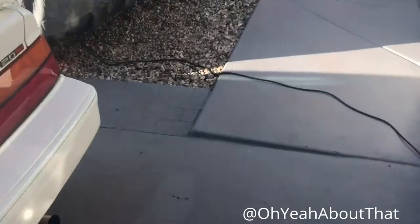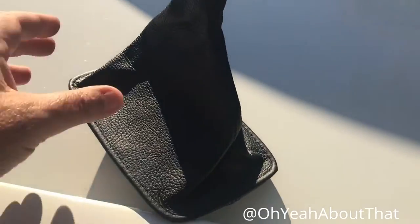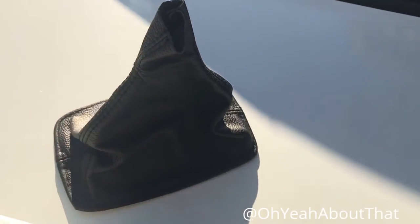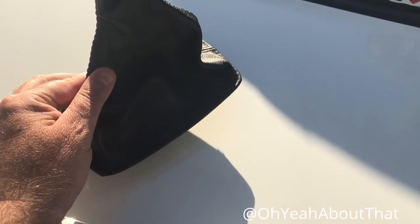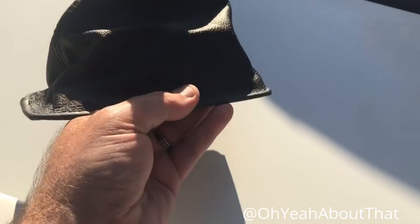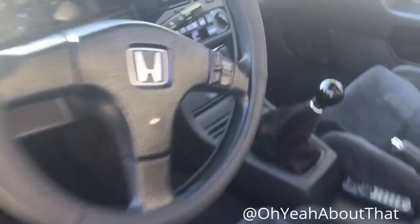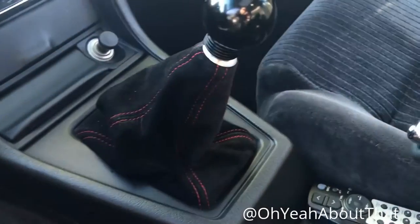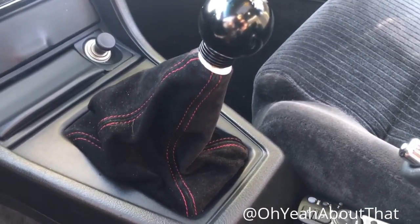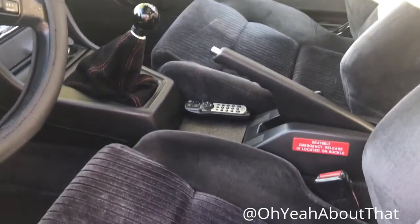One more thing I did get — I ended up ordering a leather shift boot for this car. This is the one I got off eBay; it's the one that comes from England. I think this thing was $13.99 or something, delivered — got it in a few weeks. Really good quality. I'm going to go ahead and throw this on, because I'm just not happy with this kind of suede-looking one with the red thread. It just doesn't really match anything, so I'm going to put that leather one on. I'll leave that same shift knob, so I guess I'll tack that onto this video.